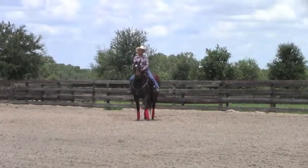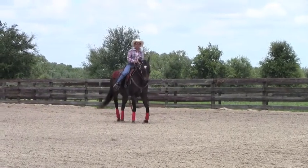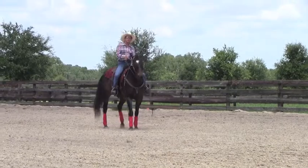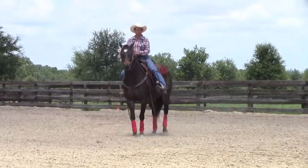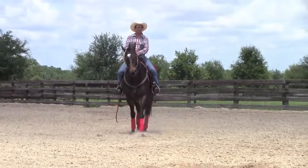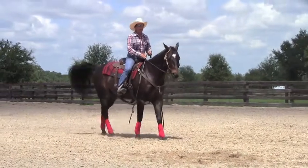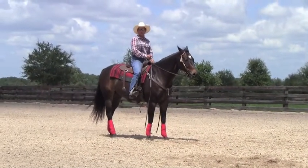We're going to talk about controlling the hip. If you get your horse sensitive and responsive to your leg cues, then you will be able to control his hip, which will make everything about body position for this horse way easier for you.